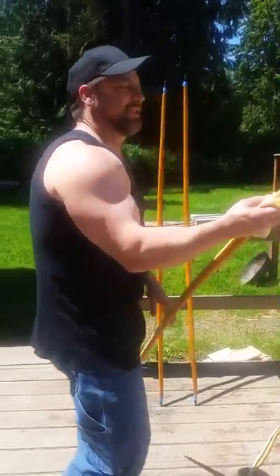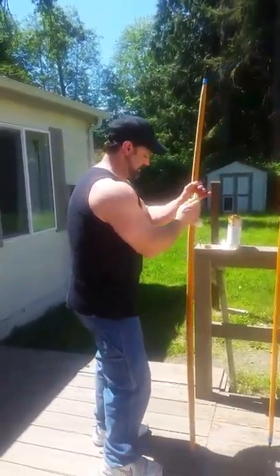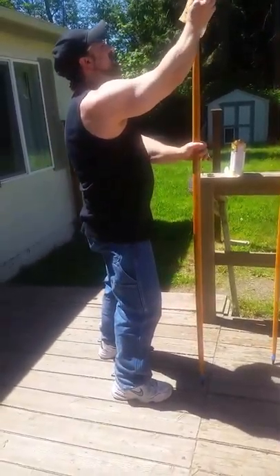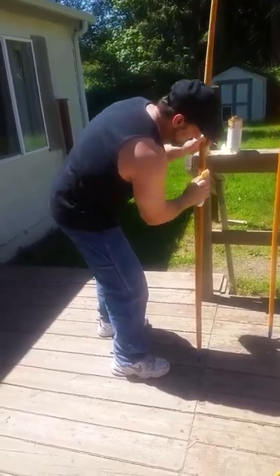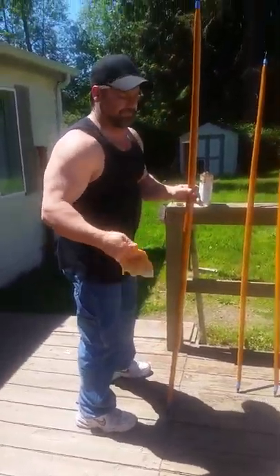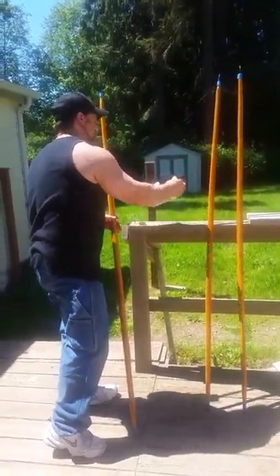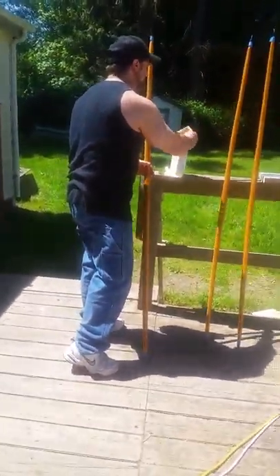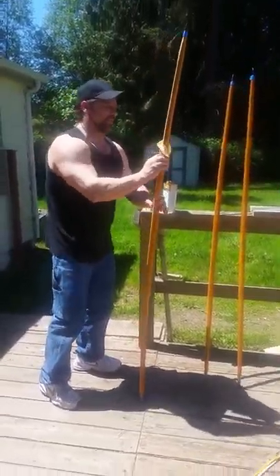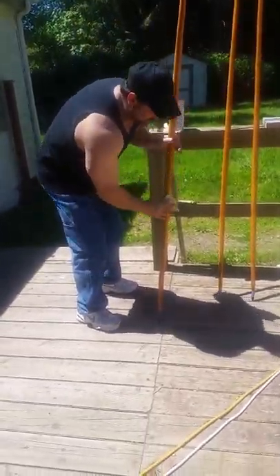Yew is not a wood that you want to stain — it's almost offensive to do it. The color is so naturally rich. I don't know how you'd surpass it unless you did something really ugly like black walnut stain.